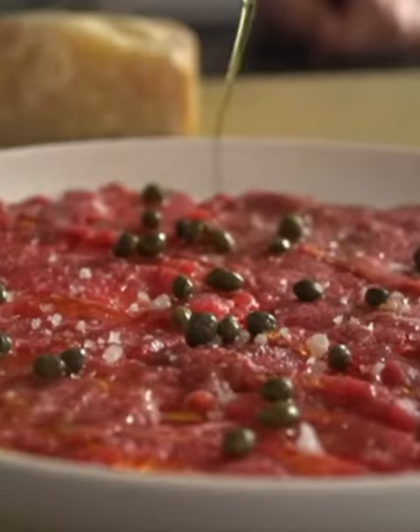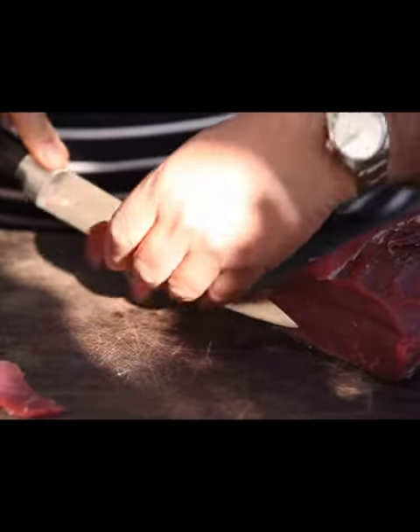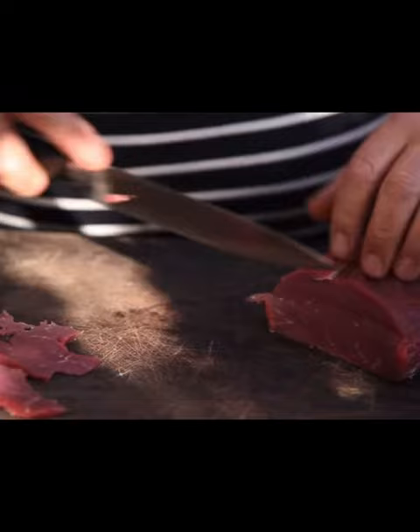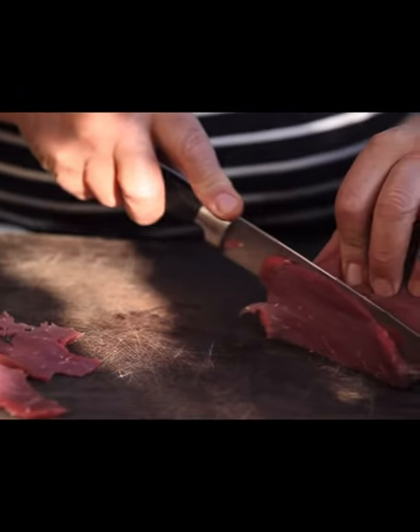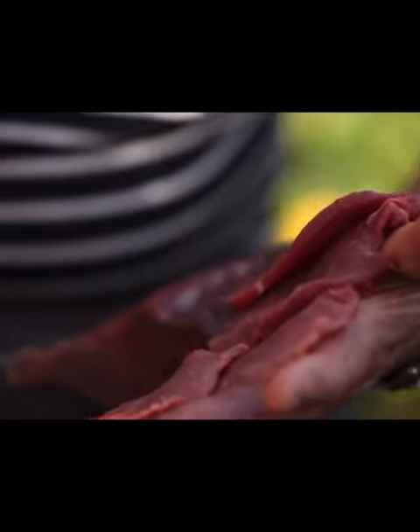Beef carpaccio is an Italian dish usually served as a starter or for lunch. You can get pretty creative with what you top your beef carpaccio with, but at its roots it is thinly sliced raw beef. It was invented in 1950 by an Italian chef by the name of Giuseppe, from Harry's Bar in Venice. It was thinly sliced beef served with lemon, olive oil, truffle and parmesan.